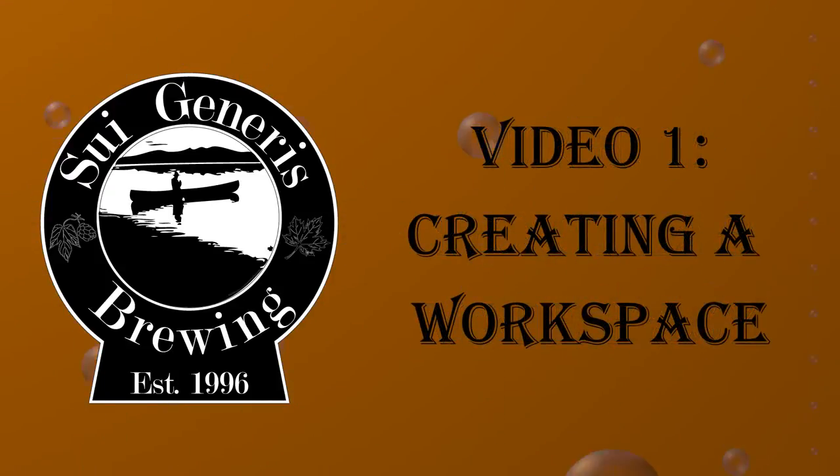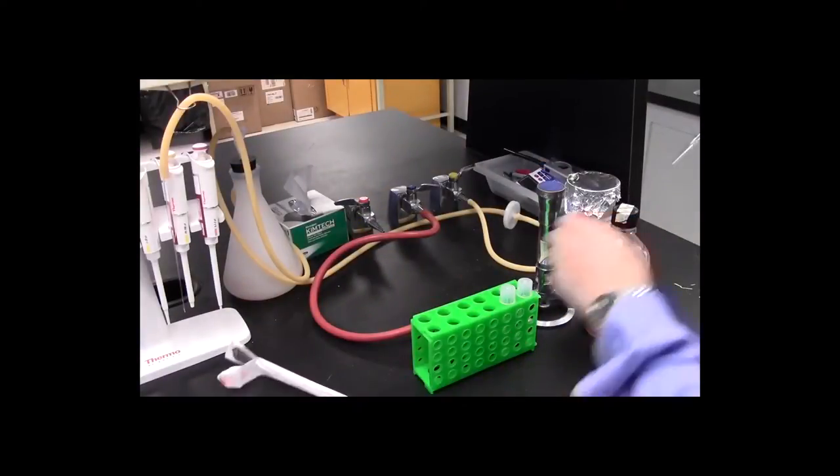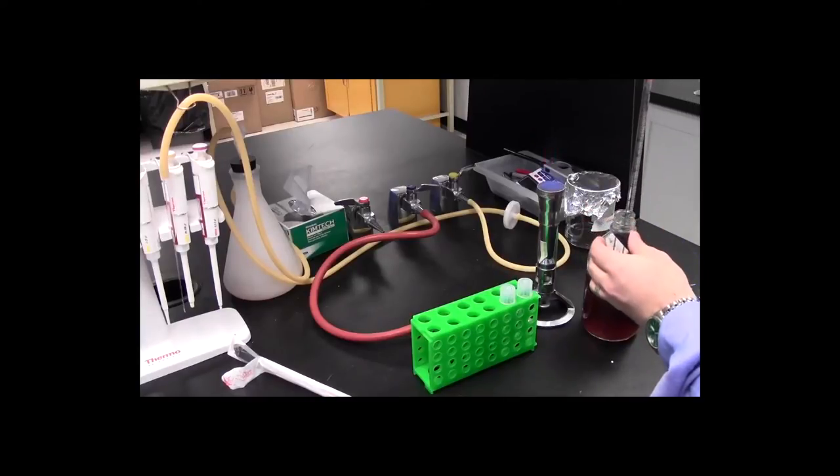Welcome to my new video series, Your Home Yeast Lab Made Easy. One of the complaints I get in a lot of my videos is I do all my work, all my yeast culturing at work where I have access to a full scientific lab, and a lot of those things that I do you just can't do at home.